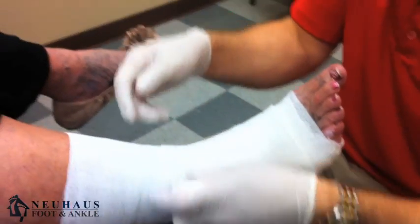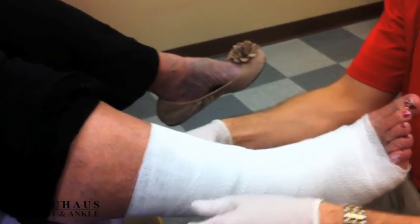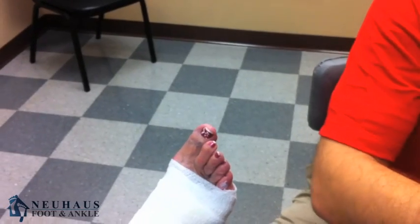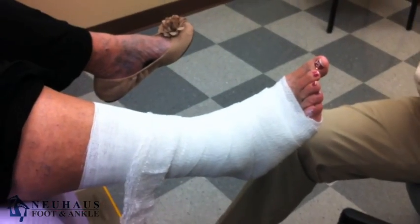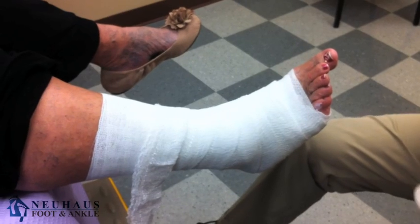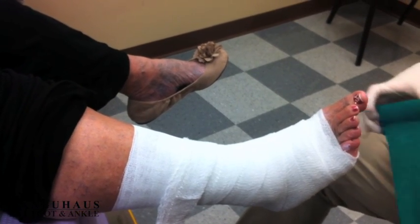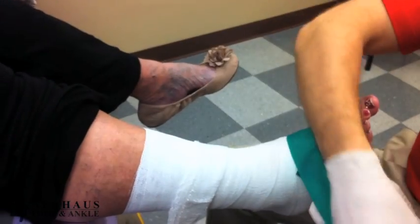The biggest thing is it controls the swelling. After we put the wrap on, this patient will be instructed to wear a surgical shoe and just limit her activity, but she can go ahead and do whatever she wants. The downside is you do have to keep it dry — you've got to cover this with a bag of some sort if you're going to bathe. If you get it wet, you cannot take it off and put it back on like you could an ace wrap.